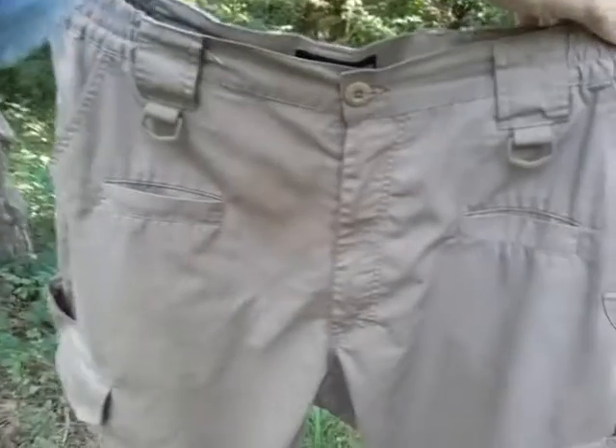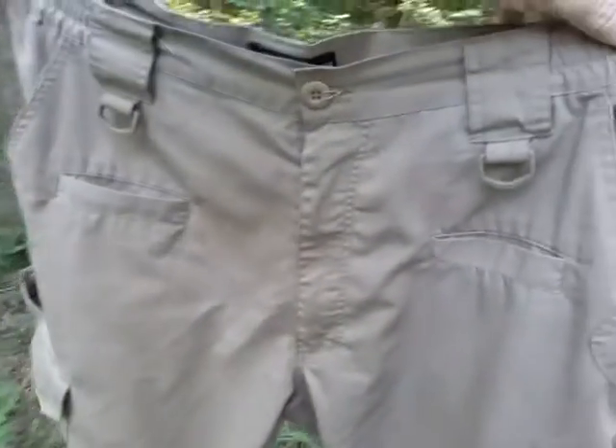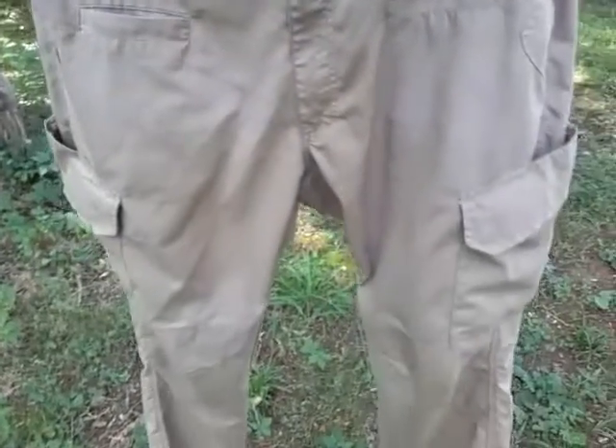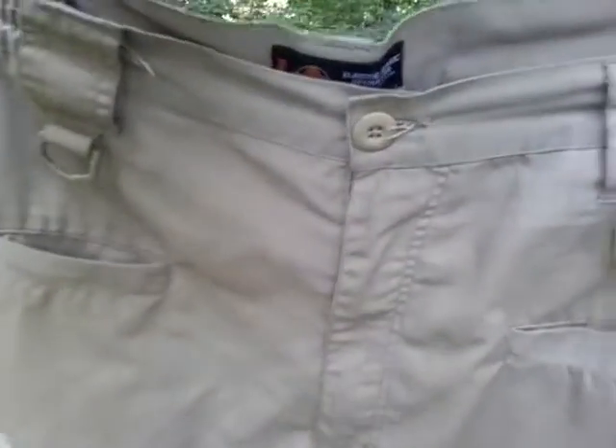I do like the navy blue — they call it navy blue, it's their darker blue, and I really like those a lot. Those would be excellent for EMTs and people who wear that color. So this is just my review of the LA Police Gear Elastic Basic Operator Pants.